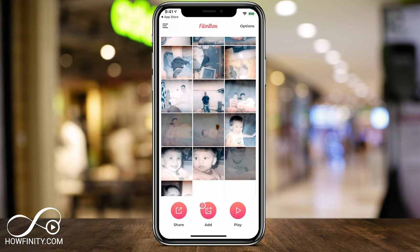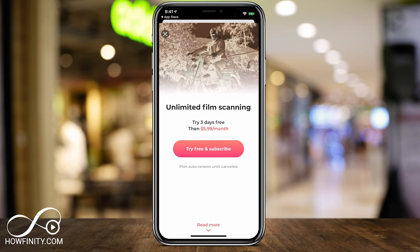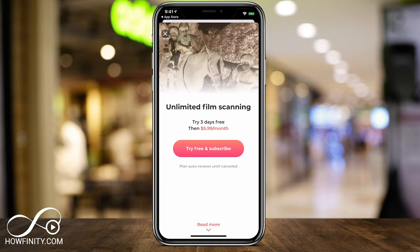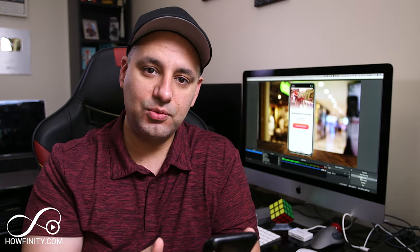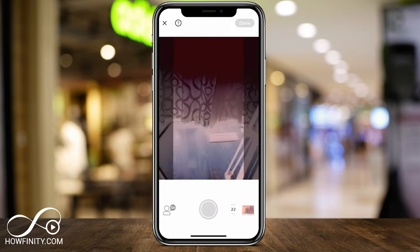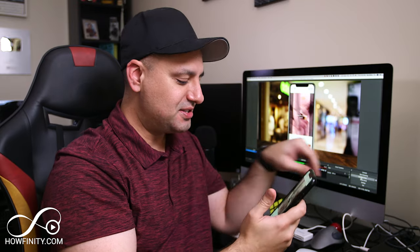Let me go ahead and open the app — it will show you some tutorials, but you can go through those if you want. This is basically where you end up, which is the photo library of all the pictures you've scanned into the app. On this page you'll get three options on the bottom: share, add — meaning scan more photos — and play as a slideshow. I can't press add because I hit my limit, so I'm going to go ahead and subscribe so I can show you the scanning process live. Now that I've unlocked the app, I can press add — that's the first thing you'd typically want to do to scan your photo.